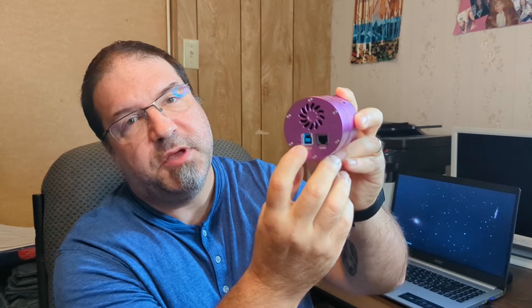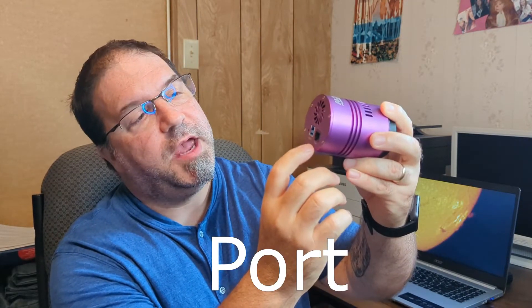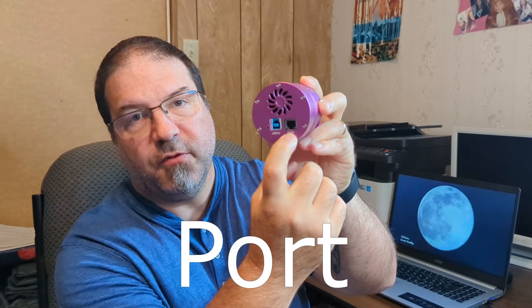Back to the camera — as you can see, it's got a fan, a USB 3 plug for your cable, and an ST4 slot for your ST4 cable.